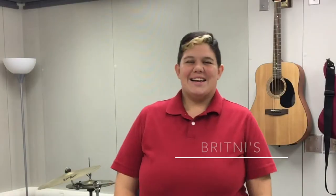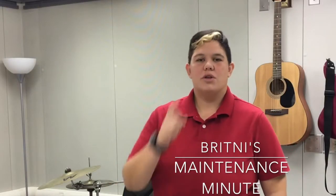Hey guys! Brittany here on Maintenance Minute, where I want to show you how to clean and maintain your musical instruments. So sit back and get inspired to take care of your very expensive best friend.